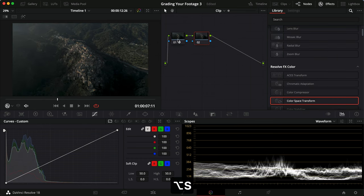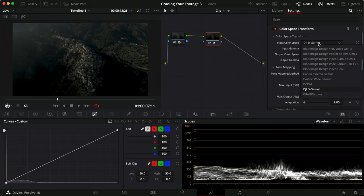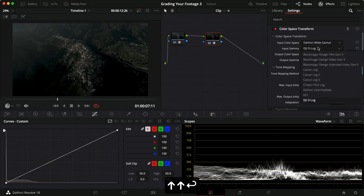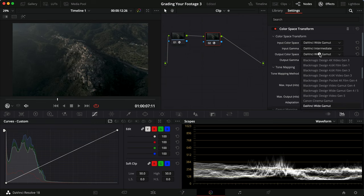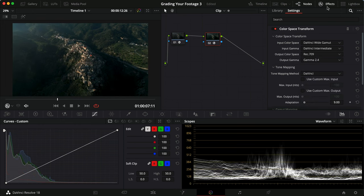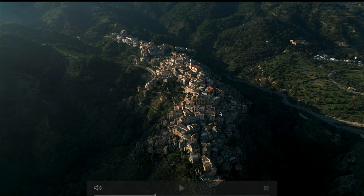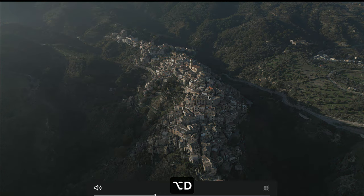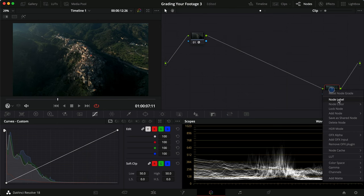I know some people will say that's wrong, and it probably is, but I do get quite a good result from doing it. So we're going to transform it from D-Log to DaVinci Wide Gamut, and then convert it from DaVinci Wide Gamut and DaVinci Intermediate to Gamma 2.4 and Rec. 709. As you can see, this actually gives us a pretty good starting point — I'm almost perfectly happy with just using it like this.